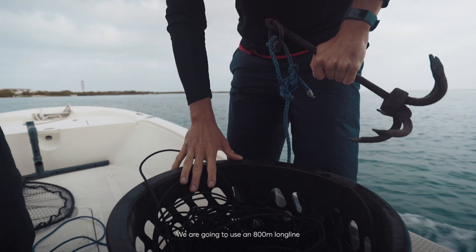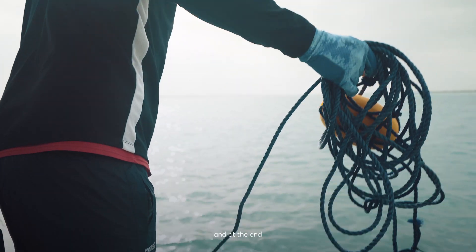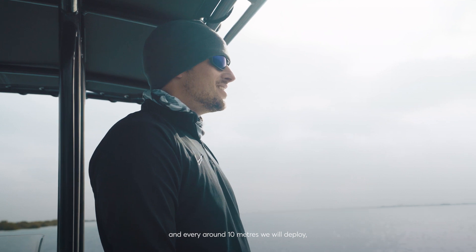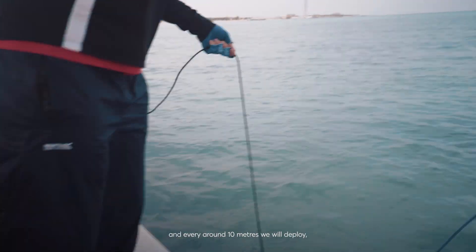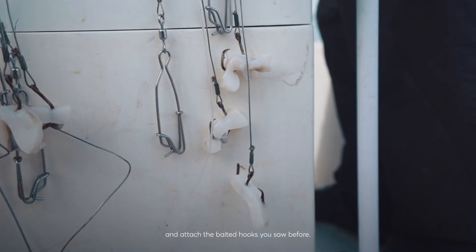We're going to use an 800 meter longline. It's going to be attached to the anchor with a float at the beginning and at the end, and every around 10 meters in the deploy, we attach the baited hooks we saw before.